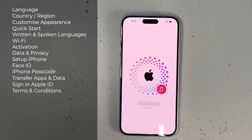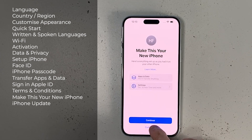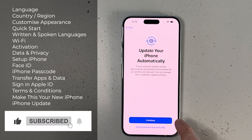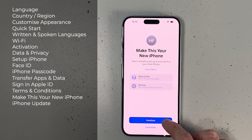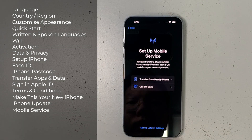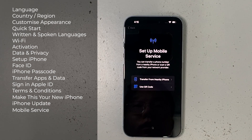After signing in, agree to the terms and conditions and Apple will sign you into iCloud. Once signed in, you can customize further to make this your new iPhone, then continue to choose whether to update automatically or only download updates automatically. Next is setting up mobile service — you can transfer an eSIM from a nearby iPhone or use a QR code. I'll transfer the physical SIM card from my old iPhone later in Settings.